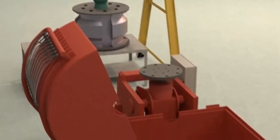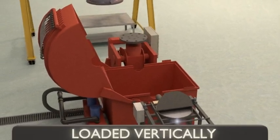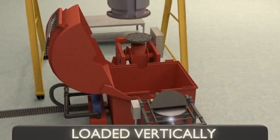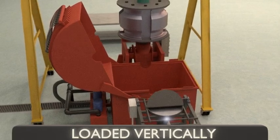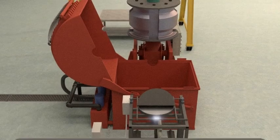This casting machine was designed and built by TRI Transmission and Bearing Corporation. It is a double faceplate horizontal centrifugal caster, used to cast the babbit onto the bores of large steel bearing shells.